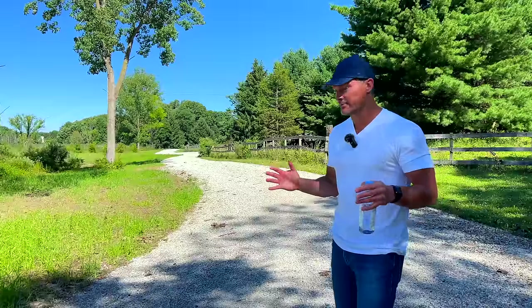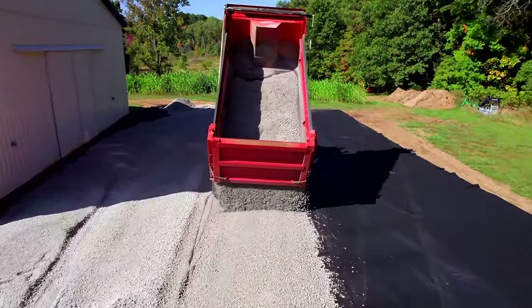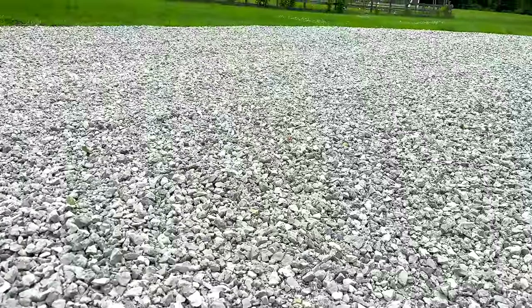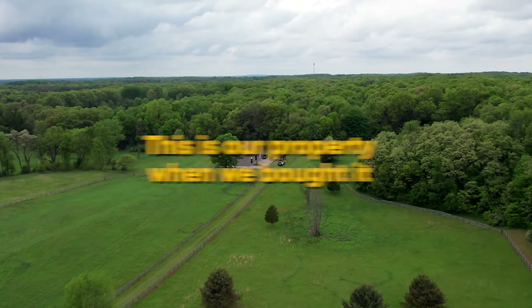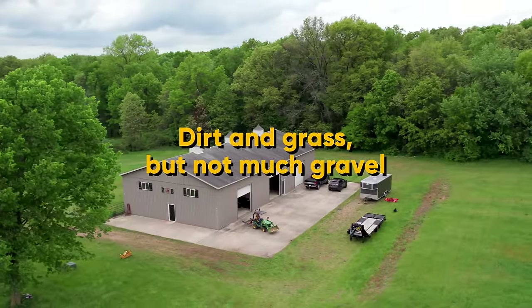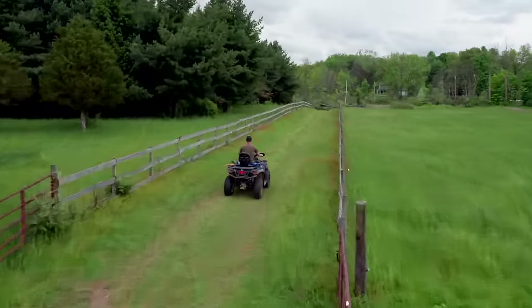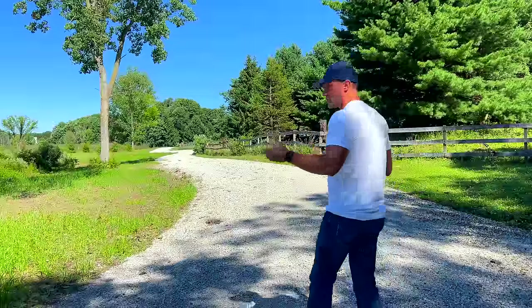The driveway we're going to take you through today is going to be all covered in limestone. I just recently finished this driveway earlier this spring, but it was a labor of love over the last couple of years as we moved in. We did it kind of section by section and I didn't want to spend all that money at one time either. We saved a ton of money doing it ourselves. I made a video a while back essentially showing you how you could pay for your tractor. If you have a big project like this, you could just pay for your tractor with one project.